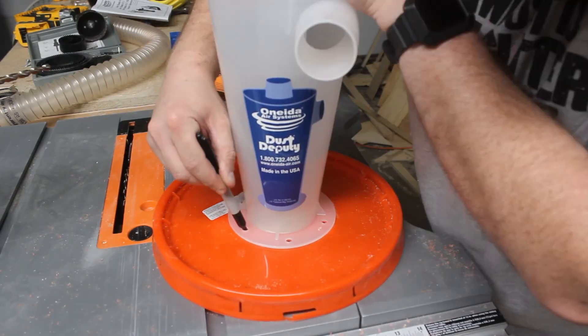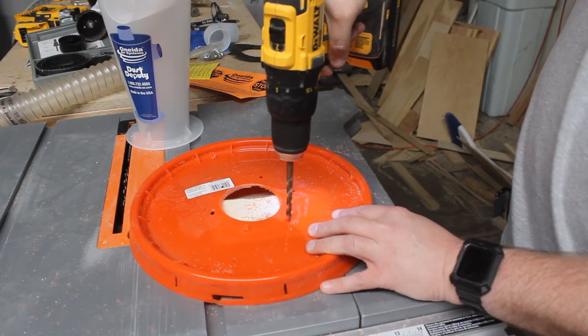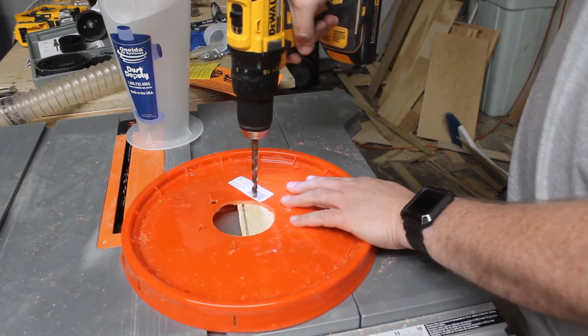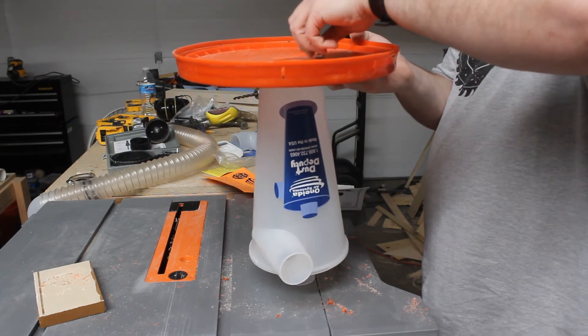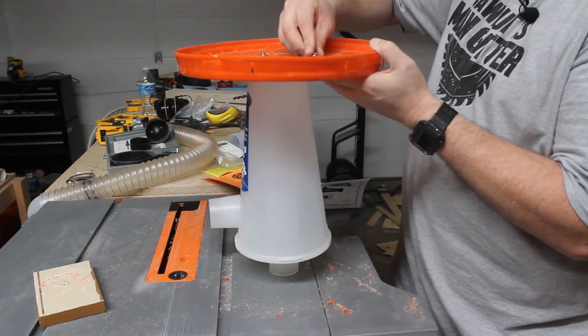We then drill six holes for the mounting hardware using a 5/16 drill bit. After all the holes are drilled, we can then mount the dust deputy unit on the lid using the supplied hardware that came with the kit.